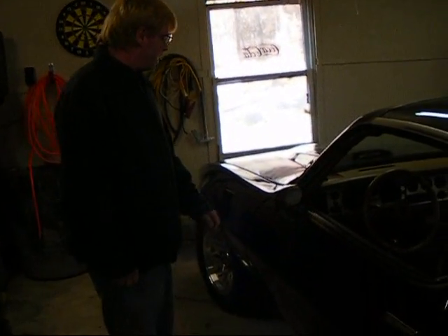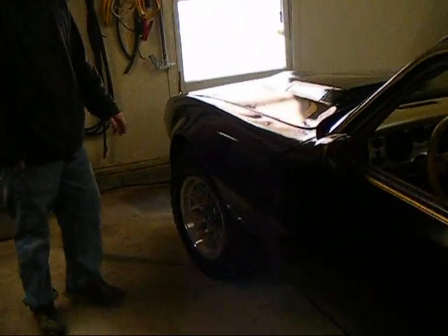Hi, I'm Pete DeFalzio. I'm with fbodywarehouse.com and today what we're going to do is show you how to replace the center caps on the snowflake rims.